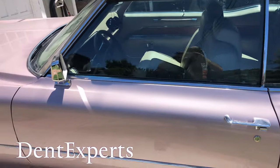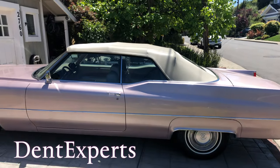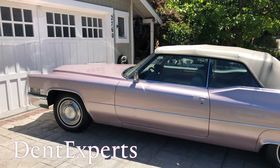Thanks for watching. This is Sal from Dent Experts, the YouTube channel — saving this beautiful '69 Cadillac from the body shop. Thanks for watching.